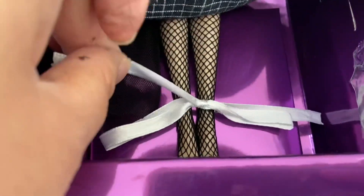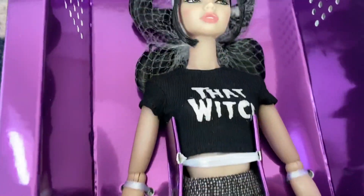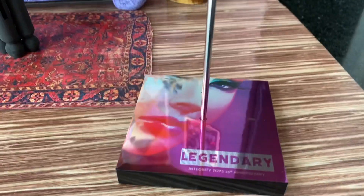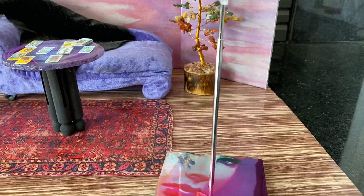Like other Integrity Toys dolls, Sookie is fastened into the box with ribbons. Maybe I should just turn the box over and undo them from there. I like her doll stand — it says 'Legendary' from last year's convention. Okay, I've got her out of the box.